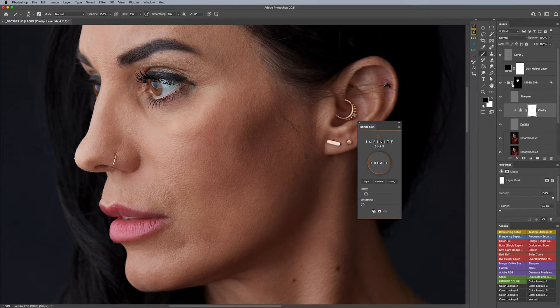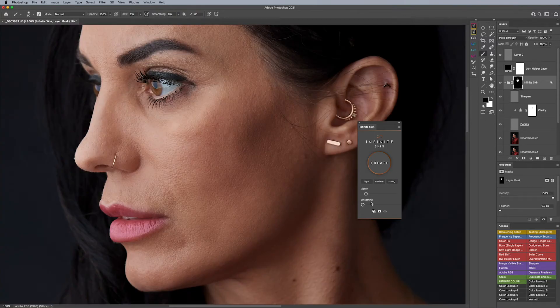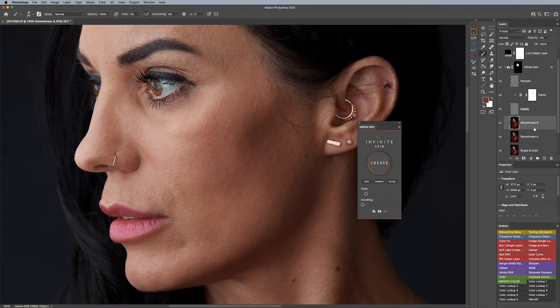Another thing: let's say you like the amount of smoothing that happened generally, but you would like to continue it further in specific areas. Maybe this part of the eye needs a little more smoothing, but you don't want to use this slider because then it's going to affect the whole face. Very simply, you're going to click on Smoothness B — regardless what these opacities are, click the top one, Smoothness B — and then add a layer right here in the middle.